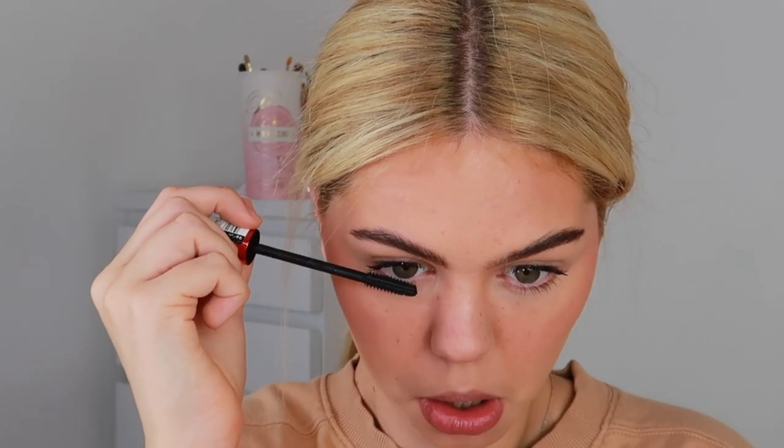For eyes I'm keeping it really simple — just mascara and curled lashes. I love curling my lashes even on no-makeup days; it makes such a difference. I'm using the Maybelline Push-Up Drama mascara, focusing it at the root and wiggling it outward. If the mascara makes the bottom lashes look too spidery, you can take a clean spoolie and brush through them to remove excess product.